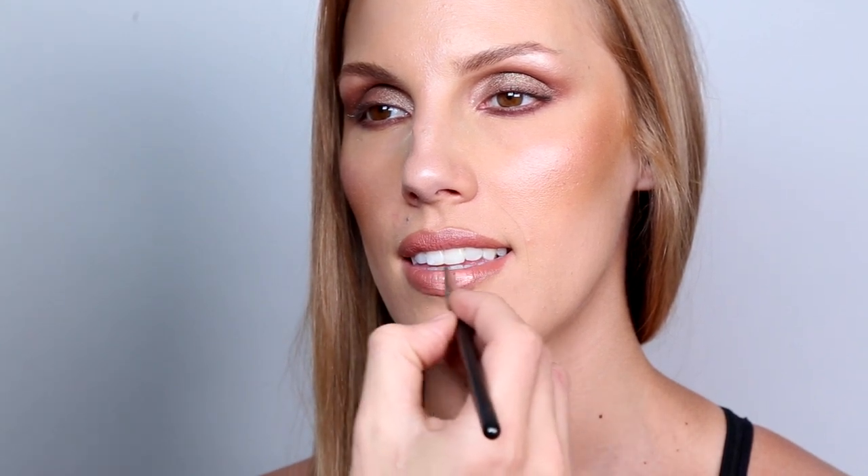Hot Makeup has a lip gloss called Glistening Gloss in the color Inspire. I'm applying it with a lip brush. The reason I like this formula is because it's really creamy and not sticky, so it's going to add a nice highlight — it's not too pigmented, but just enough to make the lips pop and shine without overpowering the look.